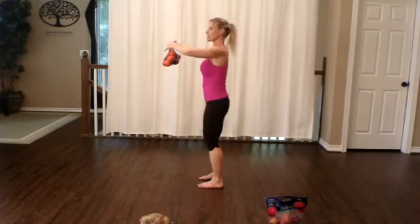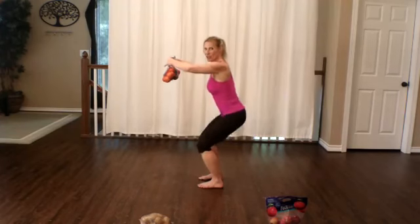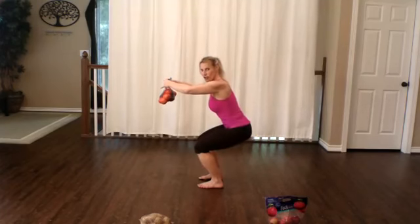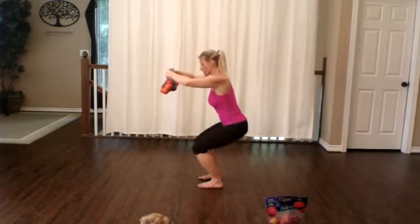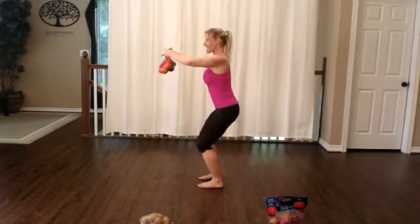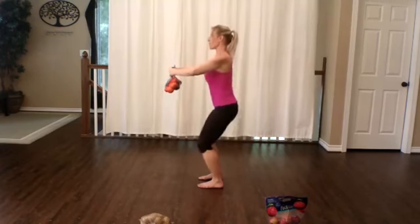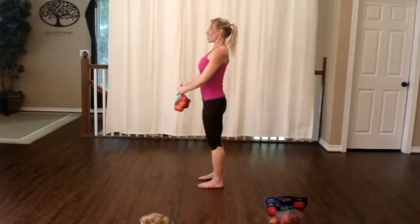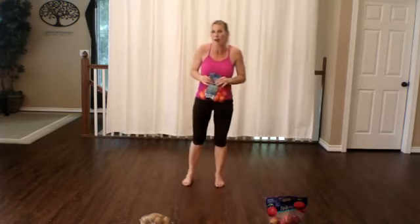As you squat down, go ahead and squat a little bit lower, but stay in control through the whole movement. Make sure your knee is going forward of your ankle but not forward of your toe. If you want this to be more challenging for your arms, we're going to move the arms with us — as we go down, our arms go up, and as we come up, we bring the sack down. Bringing the arms up and down. Just do a few more because we're going to add into this.